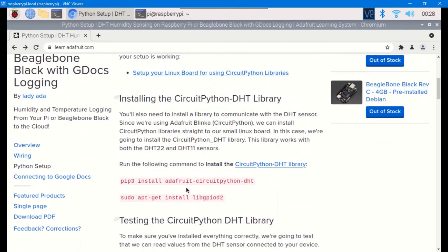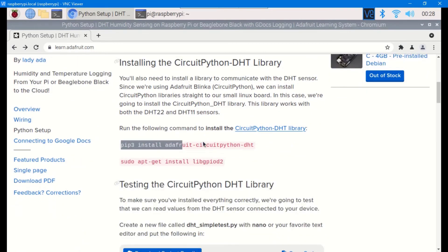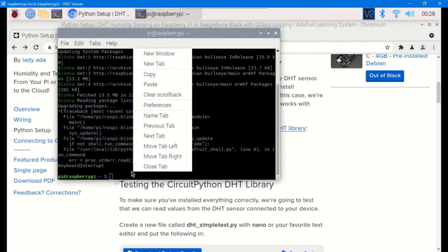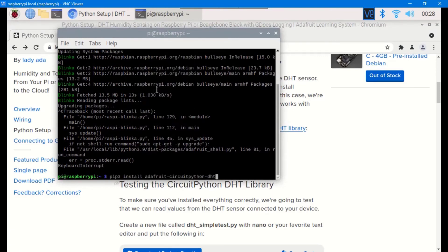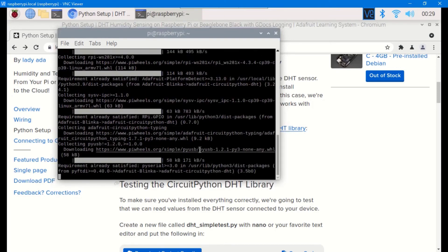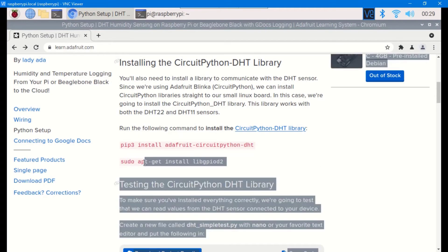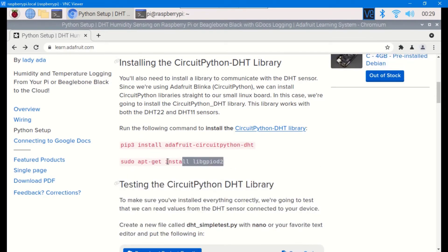Now grab the CircuitPython DHT library command: pip install adafruit-circuitpython-dht. Copy it, come back to the terminal, and paste it in. Lastly, run: sudo apt-get install libgpiod2. Copy and paste that into the terminal as well. With this we are done setting up Raspberry Pi to read DHT sensor data.